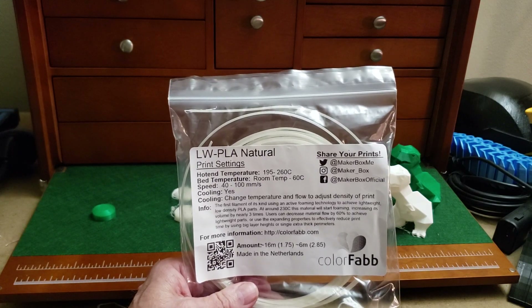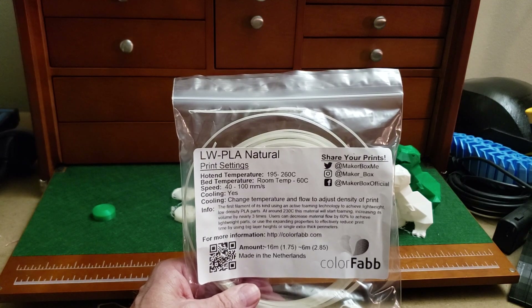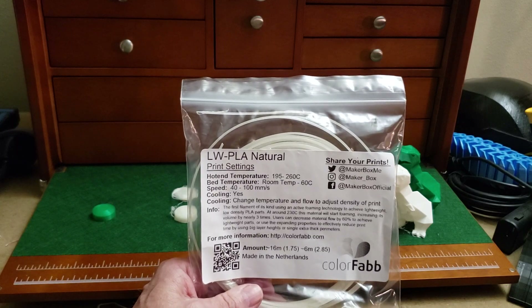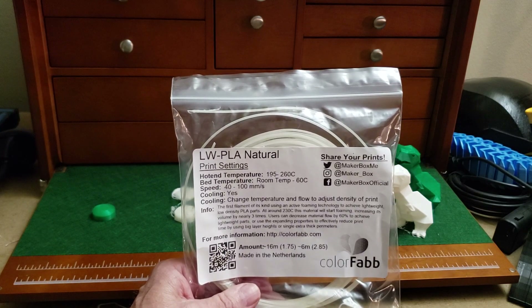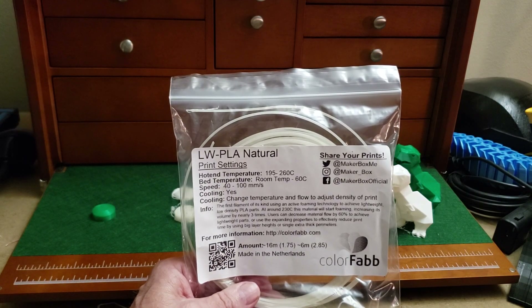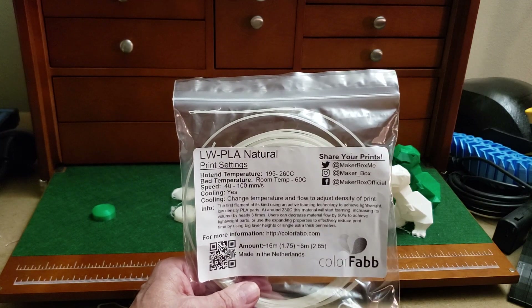It says this is the first filament using an active foaming technology to achieve a lightweight, low density PLA part. When you print anywhere from 195 to about 225°C, it behaves like regular PLA. But once you start getting to 230, 240, 250, all the way up to 260°C, the material starts to foam, increasing the volume by nearly three times.